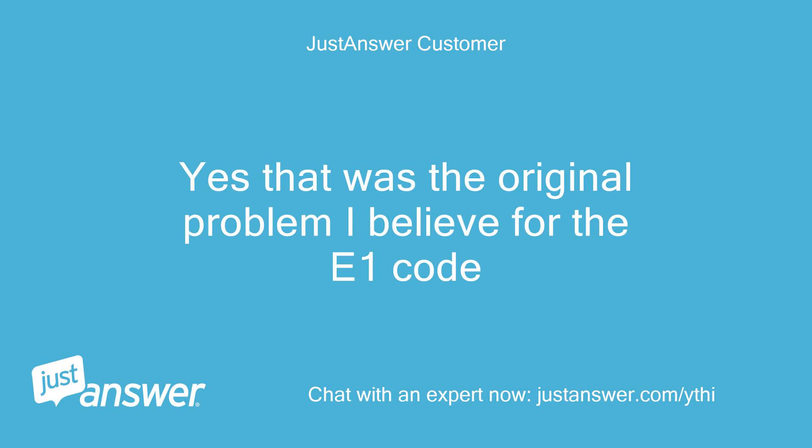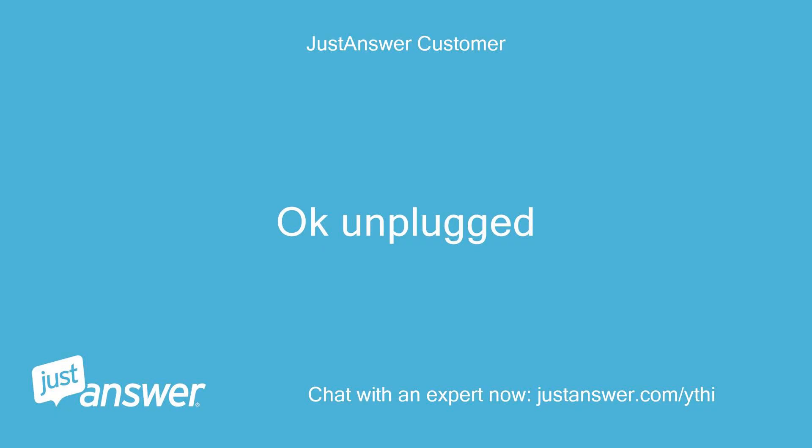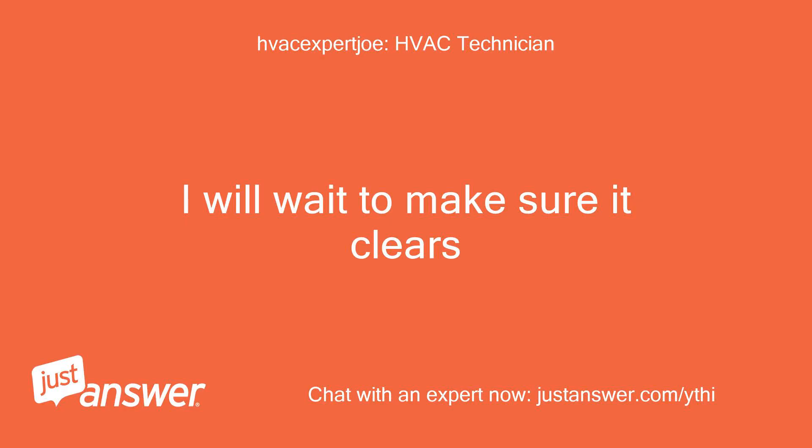Yes, that was the original problem I believe for the E1 code. It appears that the unit needs to be unplugged for 3 minutes to reset this code. Okay, unplugged. I will wait to make sure it clears.